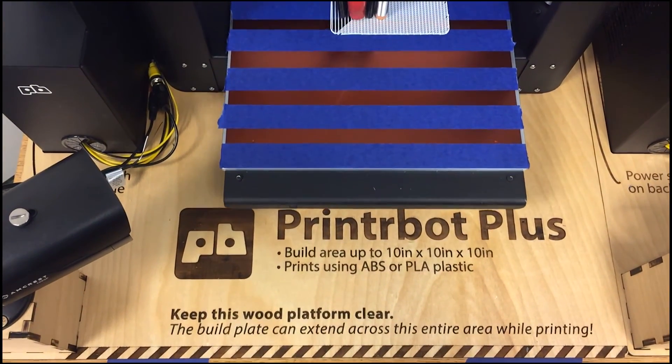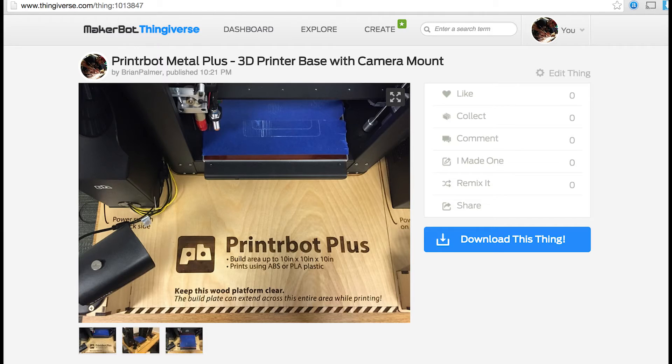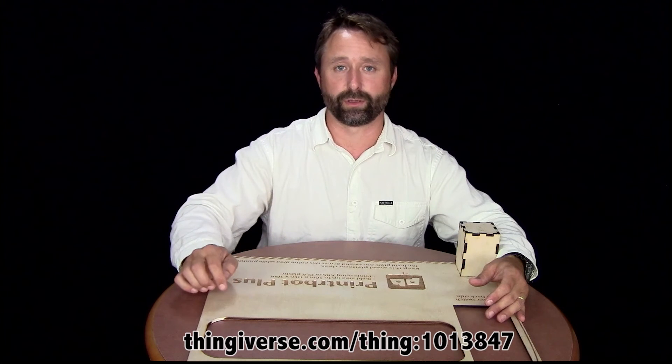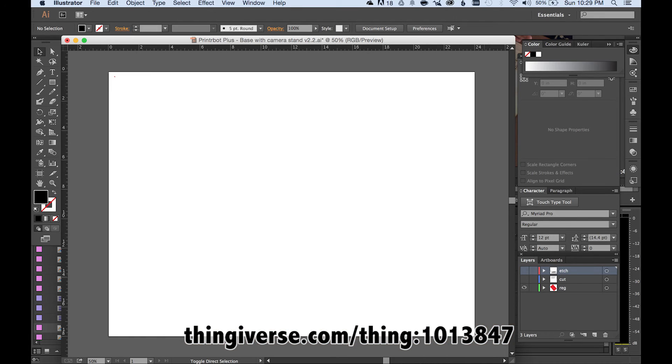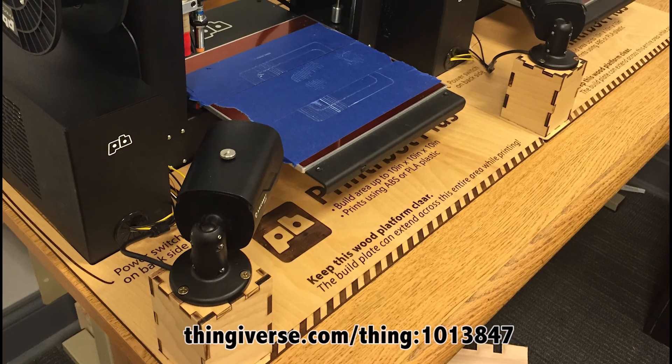If you want to make your own 3D printer base for the PrinterBot Metal Plus 3D printers, you can download the Illustrator file I've used to create this from the description below the video. It's going to give you the full layout — it's got a layer for all the etching and a layer for all the cutting. You can use it as-is to create one just like this for your 3D printer.